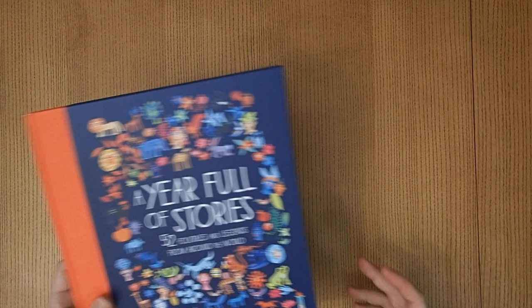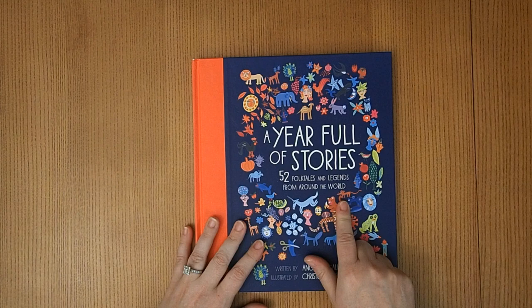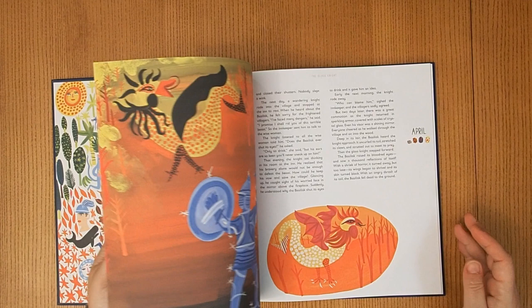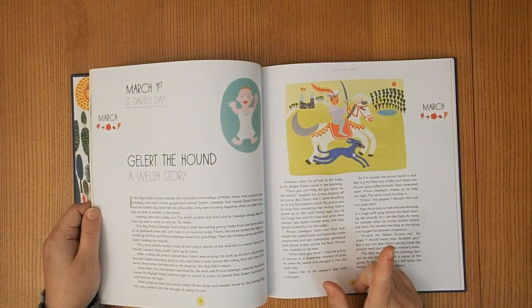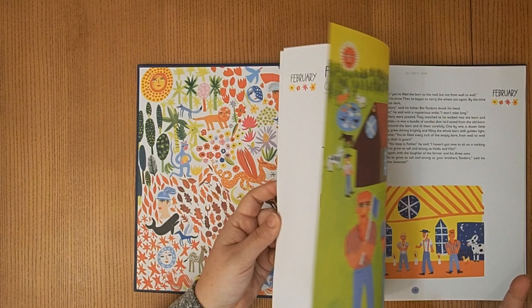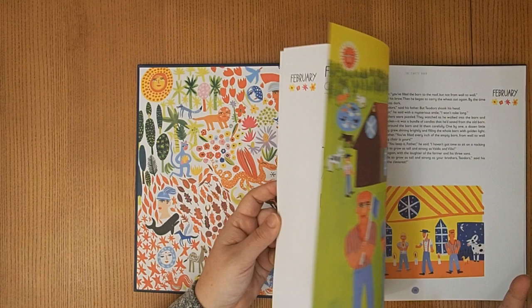We have A Year Full of Stories — 52 folktales and legends from around the world. I think you can learn so much about a culture just from their folktales. The book is separated by month, but instead of using it as intended, I go through and flag all the stories that are from Africa, and then we systematically read one a day.